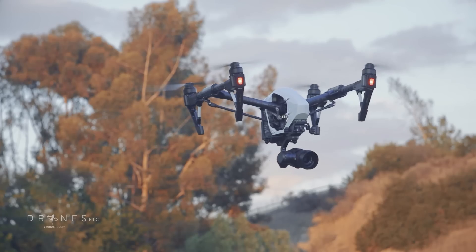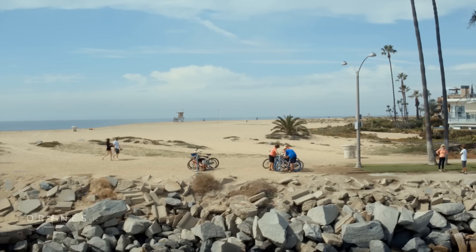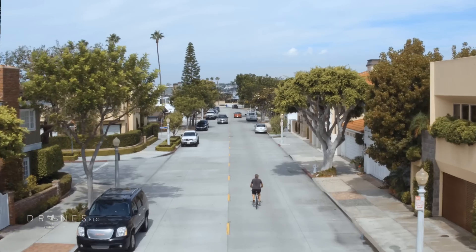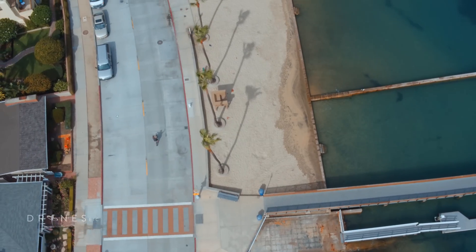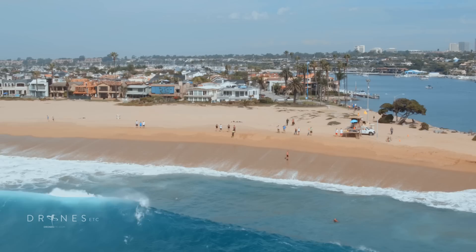On the performance side, the new Inspire 1 Pro is heavier in the air, and you can feel that as you're controlling it. The other minor trade-off is battery life. Because the X5 camera is a little heavier, the battery life just isn't as long as when it has the lighter X3 camera on it.